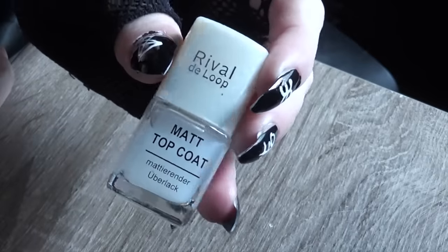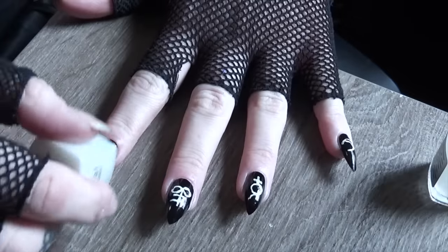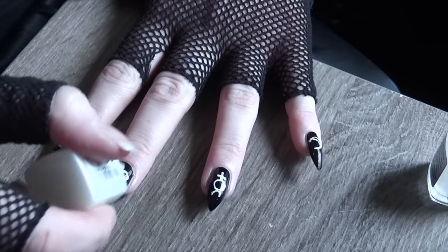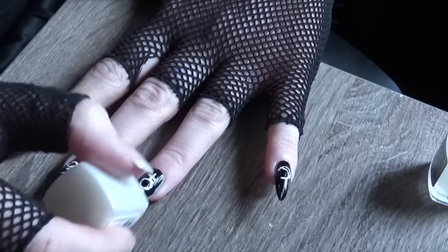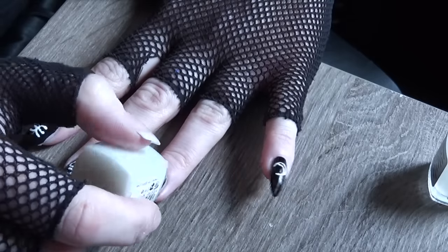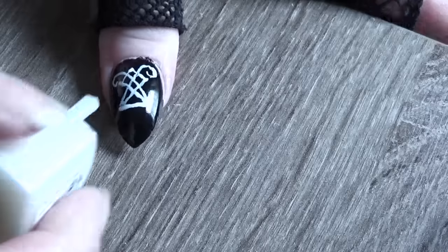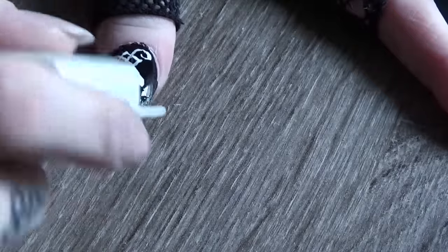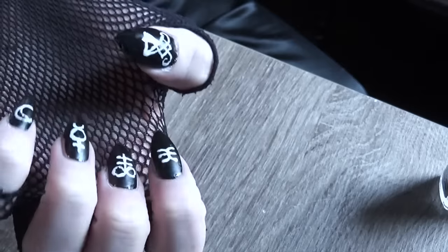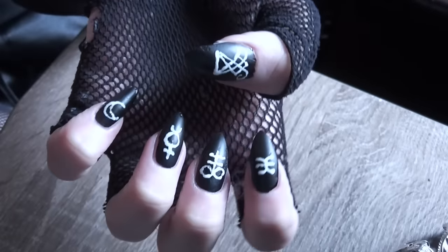And now that that's dry, I'm just going over the top of it with a matte topcoat. Just let it dry. See how it's already starting to turn matte? And finished!